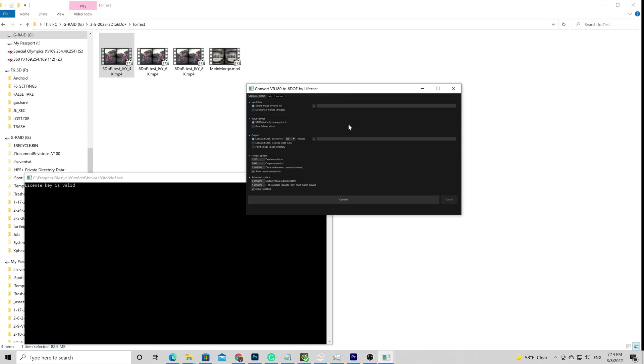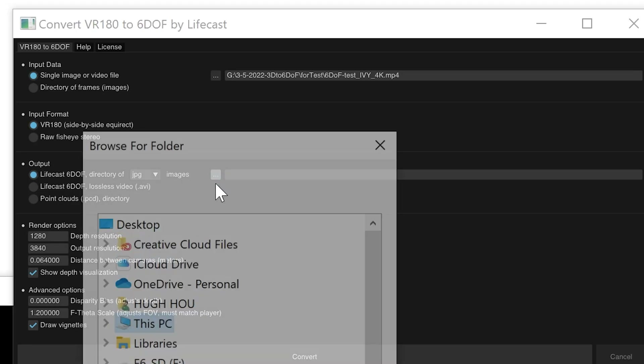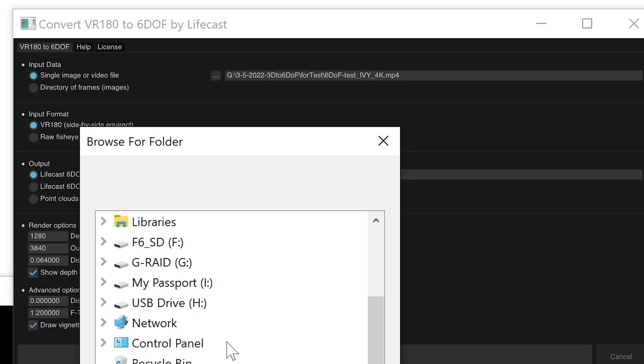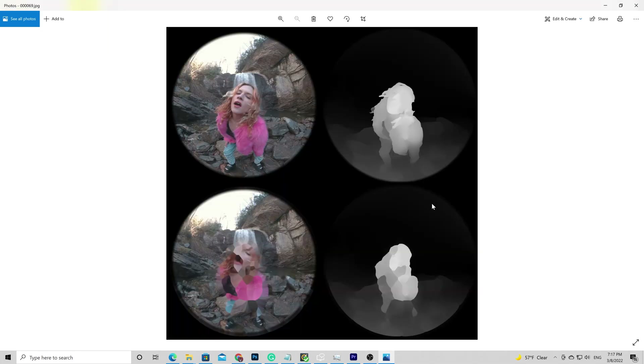Here is the software interface. You can do both image and video. We choose our videos here as input data and output into a JPEG sequence onto a folder. As you see, it will generate 4 views, a depth map, and a background layer. The rest I will leave untouched.